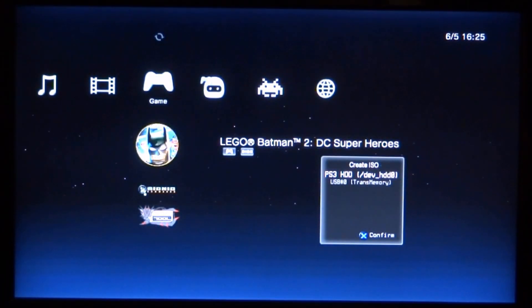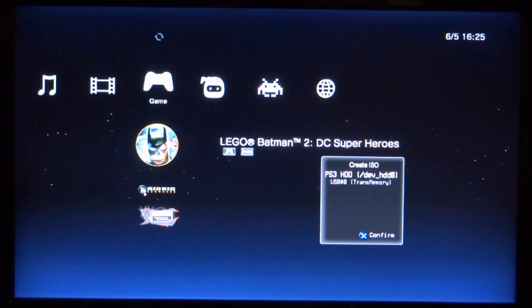Now you need to select where you want to copy it to. The top option is the PS3's internal hard drive, and the second one is the USB. I'm just going to copy this across to my USB.